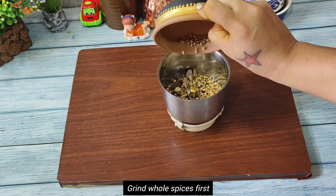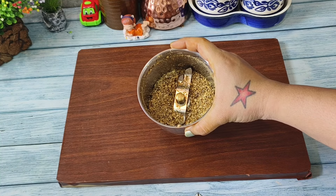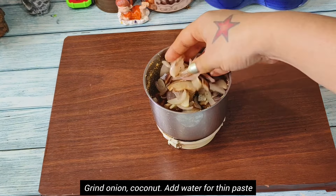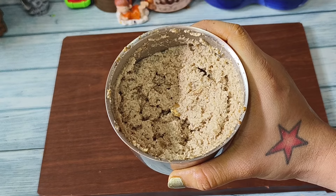Now we will grind all the dry roasted spices first. Then we will add the roasted coconut and onion to it. For a very fine paste we will add around two to four tablespoons of water and then blend it. You can see our masala paste is ready.